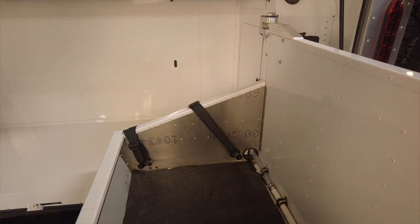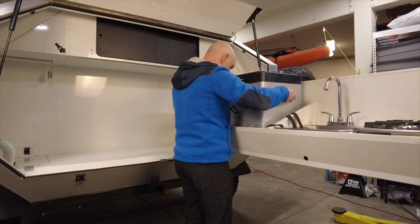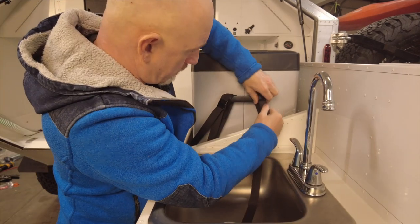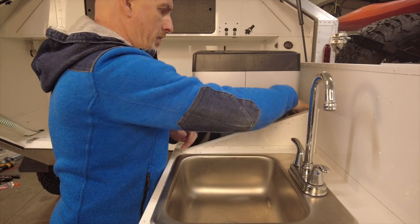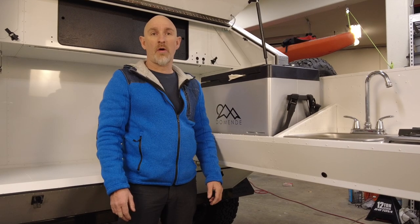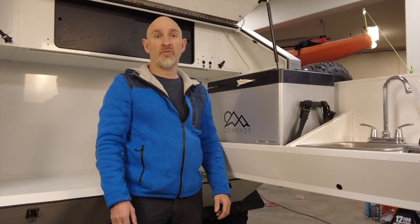Now I can put the fridge back in and secure it with the new lashing straps. That's it. Now the fridge is secure and we can go on trips without worrying about it rattling around and getting damaged. I hope this video was useful. Please like and subscribe for more cool videos.